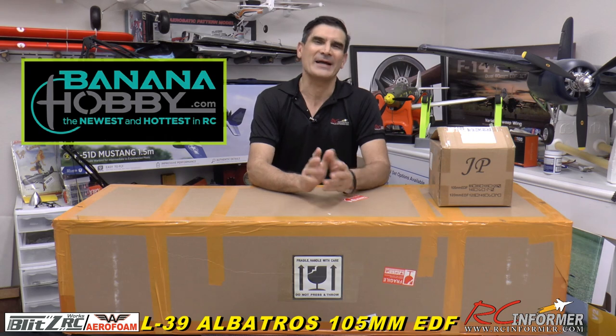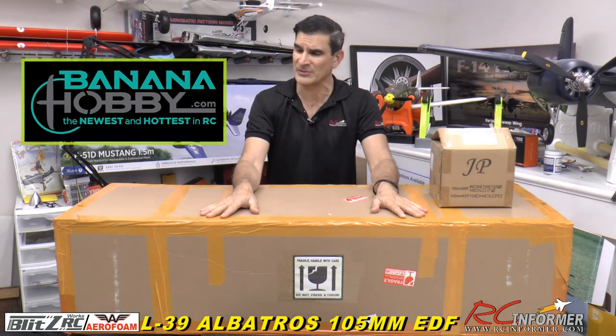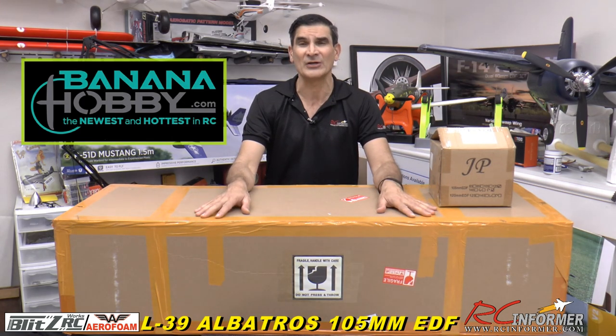Hey folks, Rich here. Welcome back to the RC Informer YouTube channel. Today I have a really special airplane to show you guys, coming from Banana Hobby. I want to thank Banana Hobby for giving me the opportunity to help them unleash their 105 millimeter cracking on the world of RC.